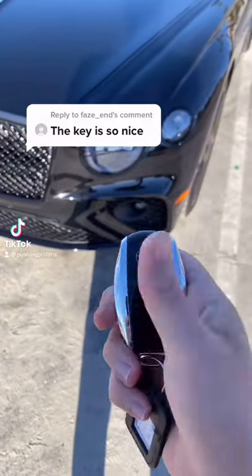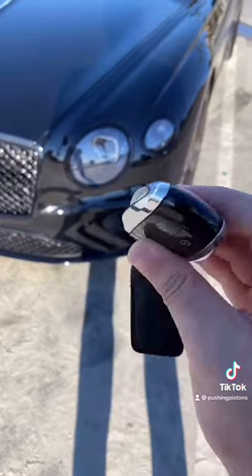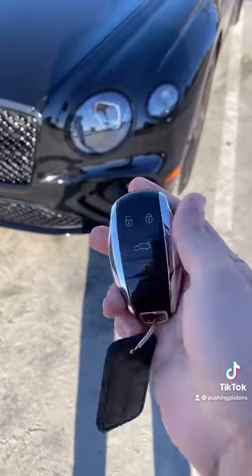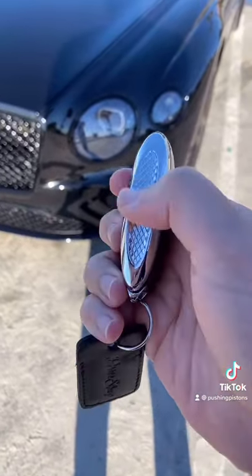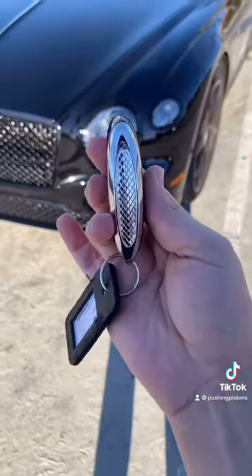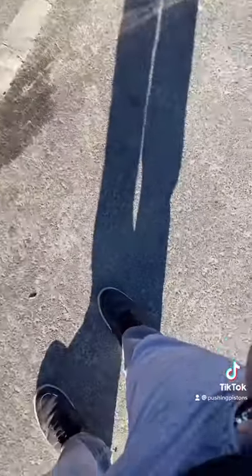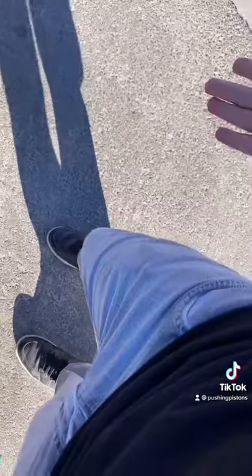The Bentley key does look really cool. In terms of functions, you can unlock, lock, and open up the trunk, and there's a panic button. But it's actually made of metal — this right here is all metal, it's cold to the touch, and you have that diamond knurled finish. It's pretty heavy and about as thick as an iPhone. Since the car has keyless entry, it's going to be in your pocket most of the time.